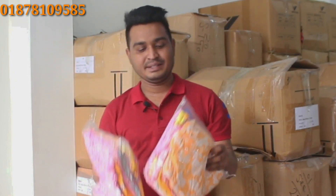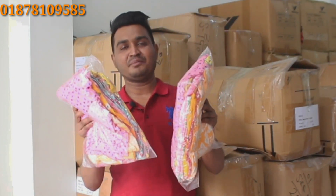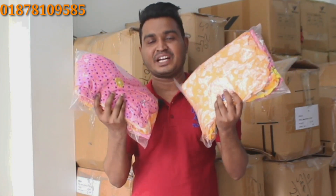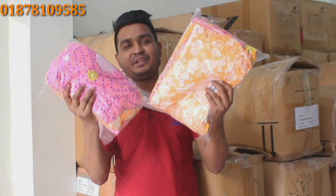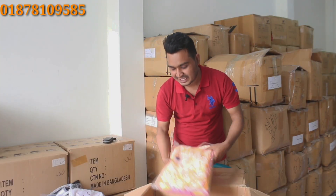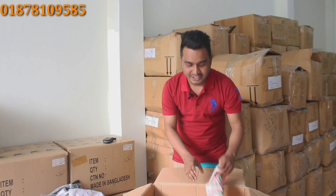I am going to show you a little bit of the frock. I am going to show you a little sample. We will see that this material is a small piece of paper.